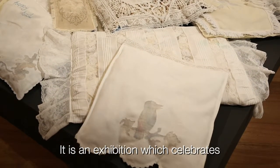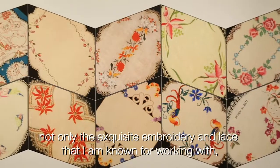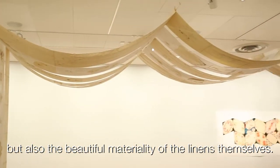It is an exhibition which celebrates not only the exquisite embroidery and lace that I am known for working with, but also the beautiful materiality of the linens themselves.